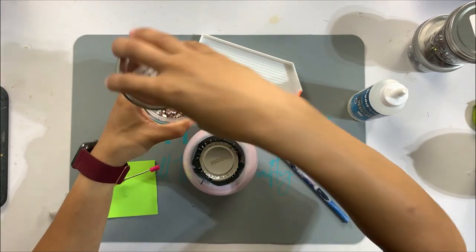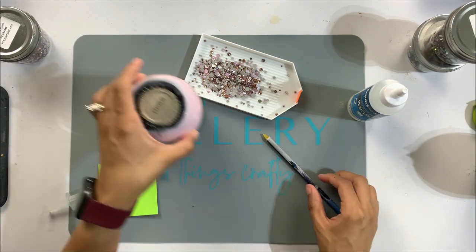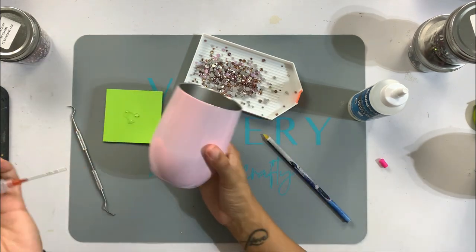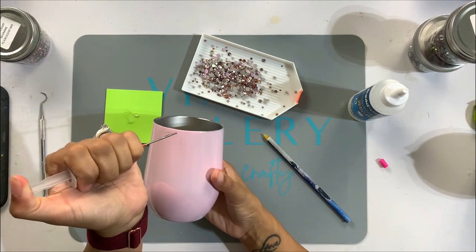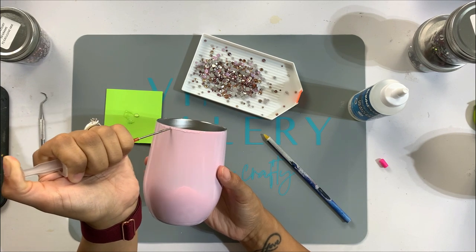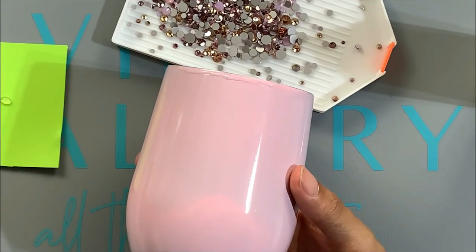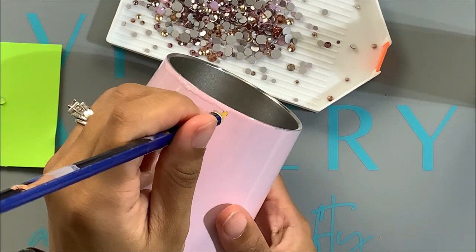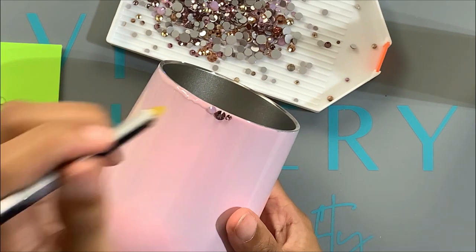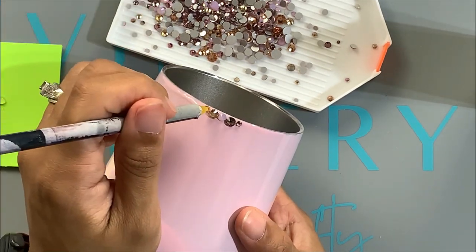Now that my cups are dry, the very first thing I'm going to do is the top rim of each of my cups. I'm going to use Liquid Fusion for this just because I'm able to put it in a syringe, which makes it easier to control the amount of glue I'm squirting out to put my rhinestones around the top edge. Liquid Fusion dries rather quickly, so I decided to use this glue for all of the top and bottom rims of each of the three rhinestone cups.